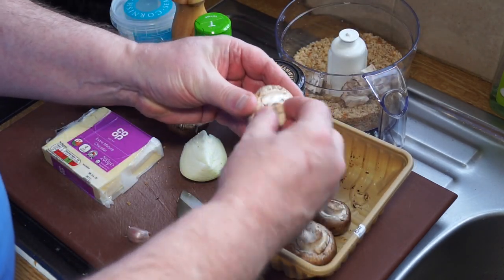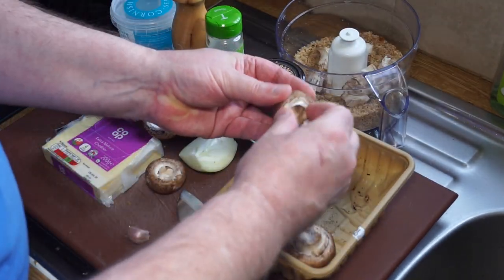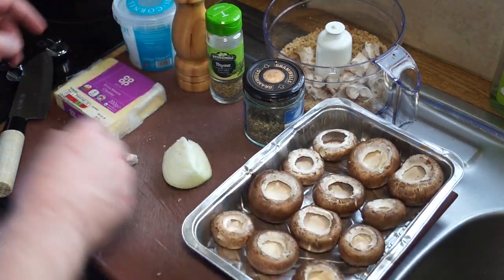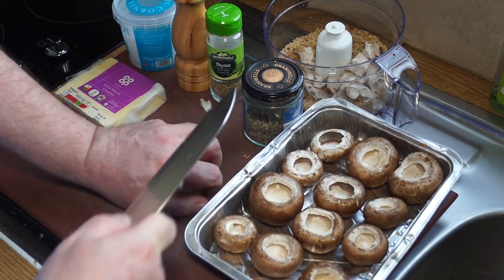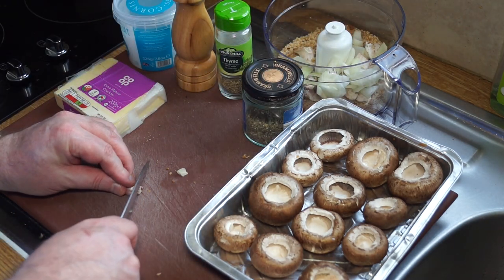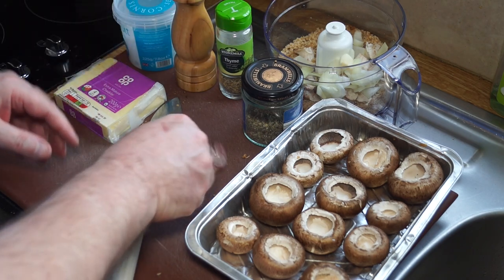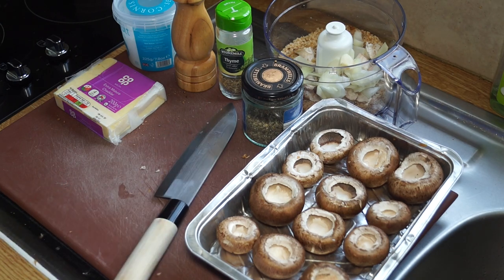Nothing gets wasted — the little stubs get used for the stuffing. Once we've got them all prepared, I just need to chop up my onion, small enough to work in the food processor. I'm also using a little bit of garlic — cut down there, give it a smash, peel it, use it — simple as that. And I'll need to grate up some of this cheese.